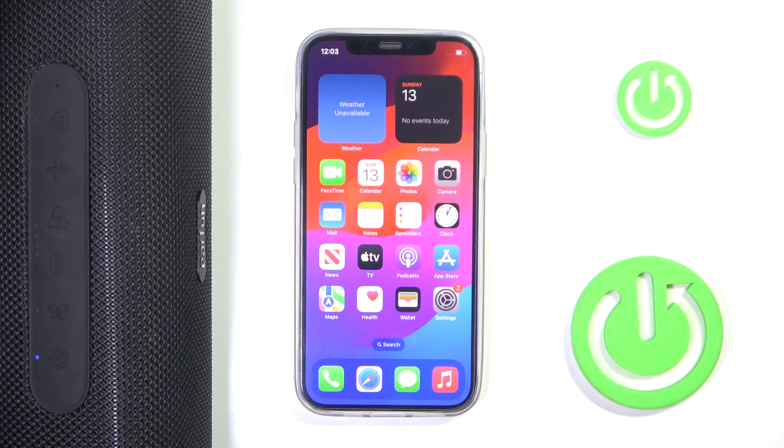Hi everyone, welcome! Today I have the EarFun U-Boom L speaker and I'm going to show you how you can easily disconnect from it.